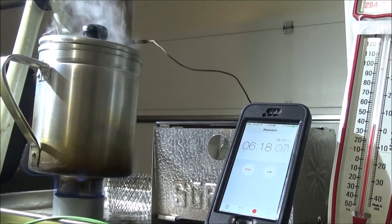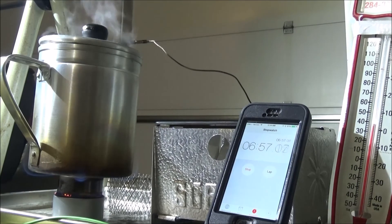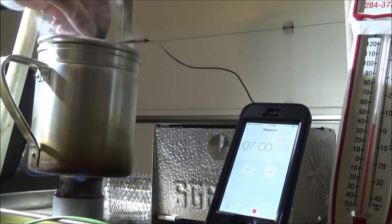We're at six minutes and 18 seconds. It's dying down a little bit, but still boiling. Still sizzling at about seven minutes. The flame is really dying down. Looks like it's going to be around seven minutes to burn out, but it's still going pretty good. Still boiling.